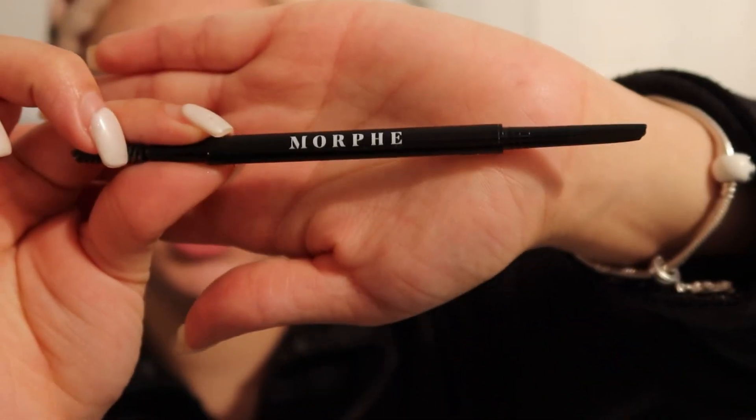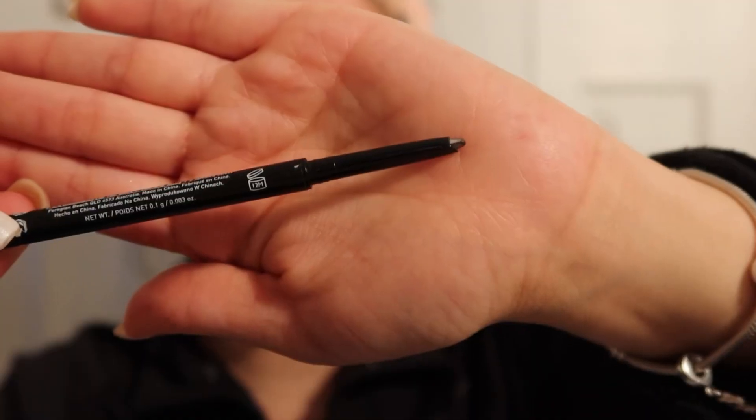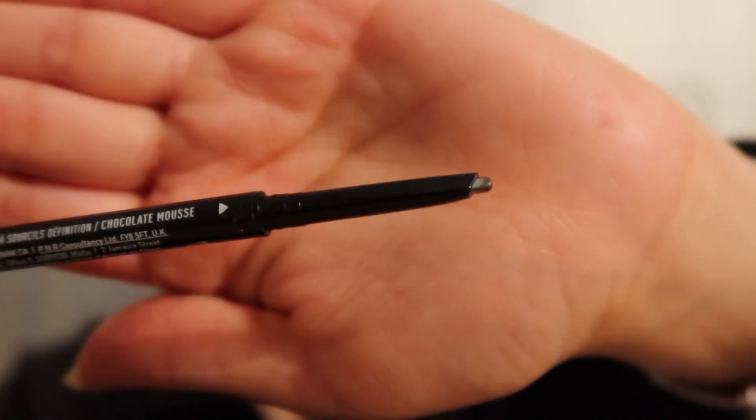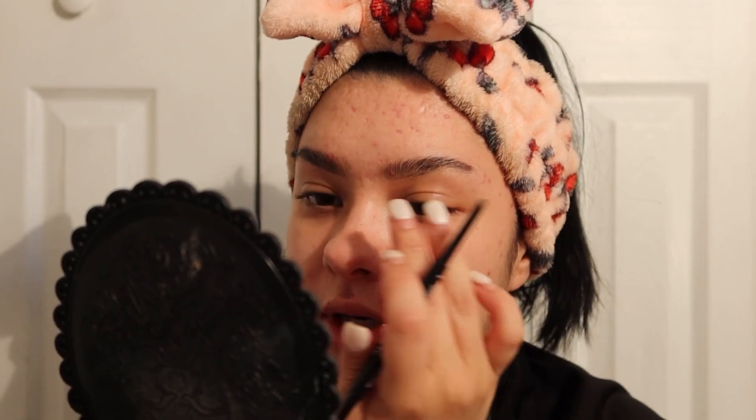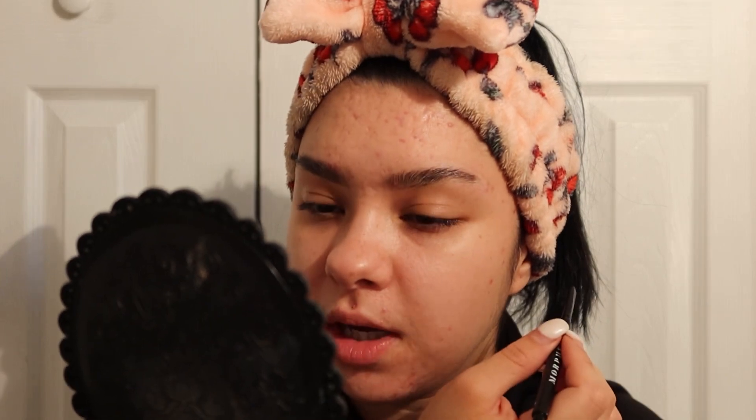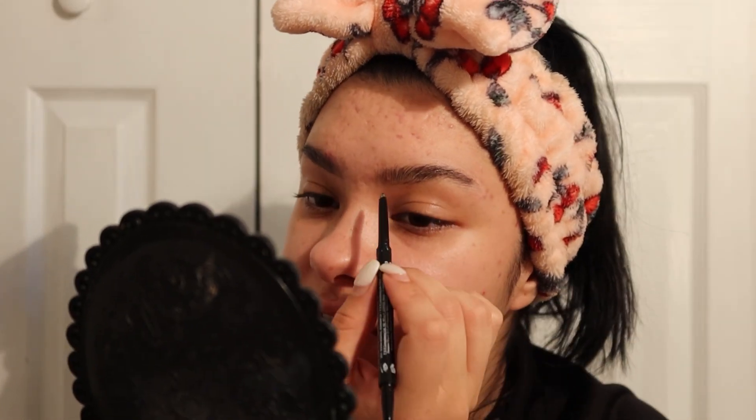This eyebrow is clearly darker than the other because it has more hair, so I filled this one in a little bit more. Now I'm going in with my Morphe Definer Brow Pencil in Chocolate Mousse — I absolutely love this pencil. Because of the gel already in place, you already know the placement for lining your eyebrow, so the concealing will be so much easier.